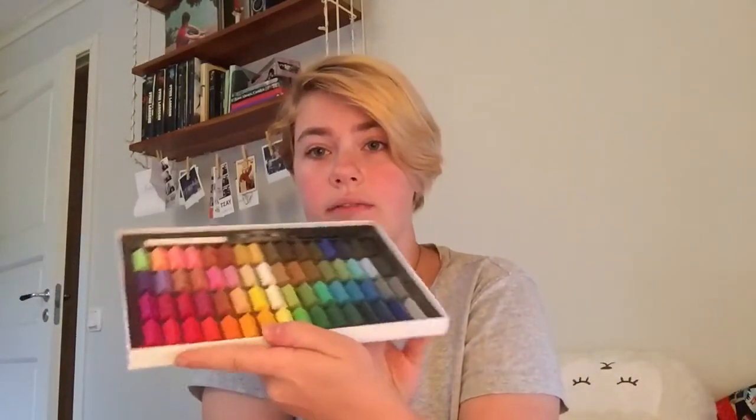And then I got some pastels. Let me show you without having them fall out. Here they are — I'm really excited about this. I think it'll be great. So yeah, that's what was waiting for me when I got back.